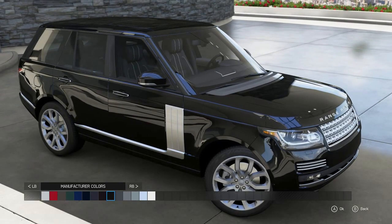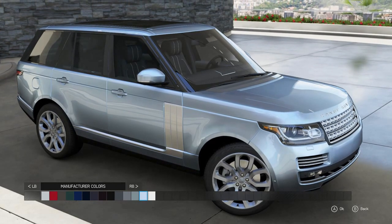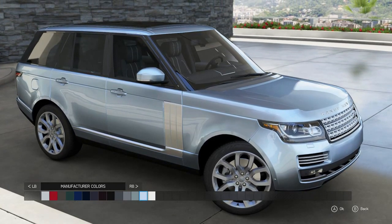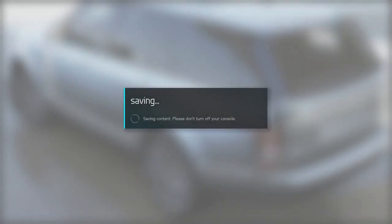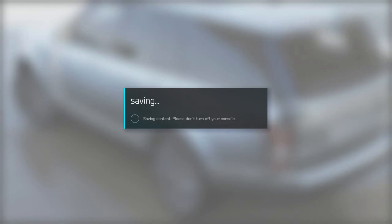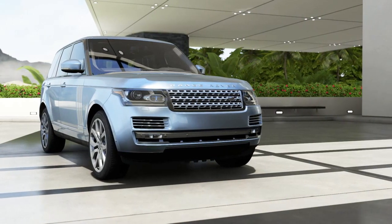We're gonna have to select a color for this thing. Since this is a very classy vehicle, I want to keep it a classy color. That sky blue is looking super sexy — let's go ahead and add that paint job. That is looking so dope, I'm loving the way the sun is shining off it.